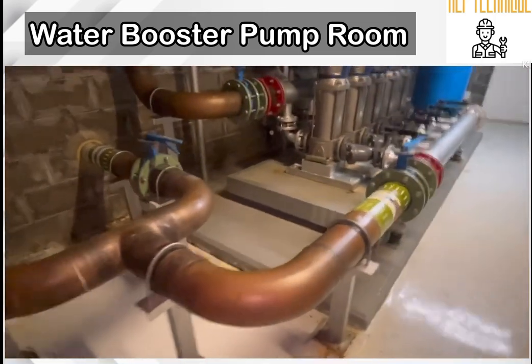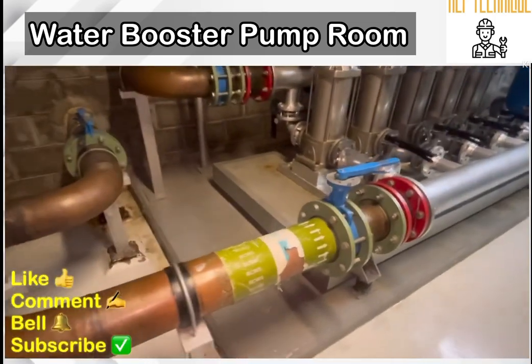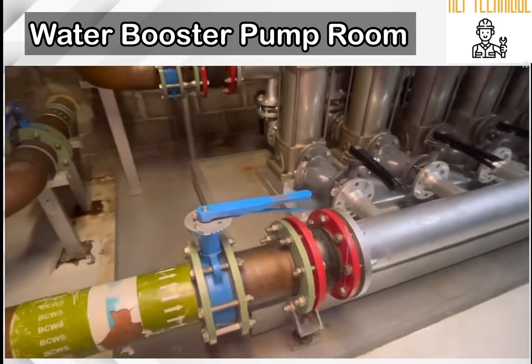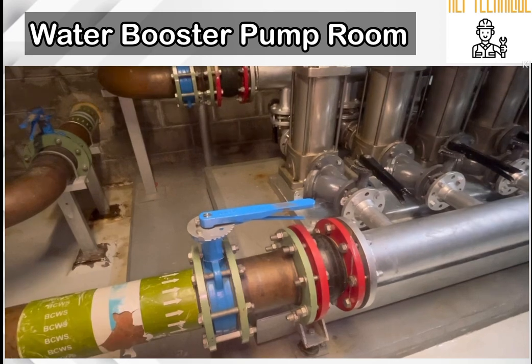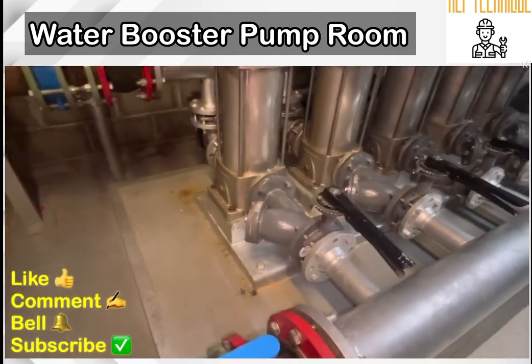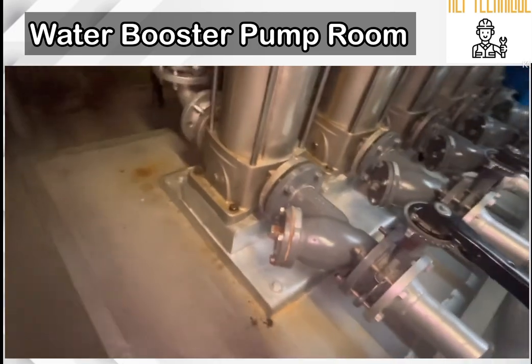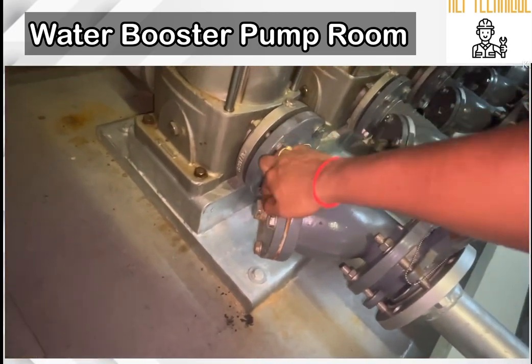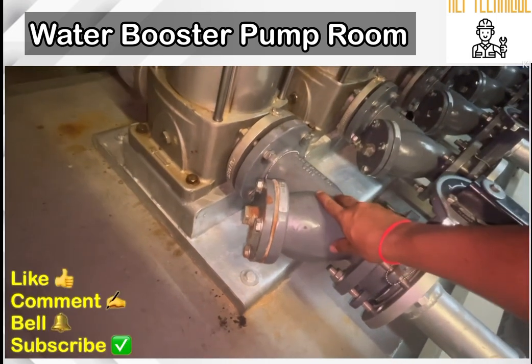This is the inlet line and there is also another butterfly valve to control the water supply. There is a rubber coupling to avoid any vibration and hydraulic pressure in the line. There are five pumps; you can see all the pumps connected with the water supply line, and there is a strainer.